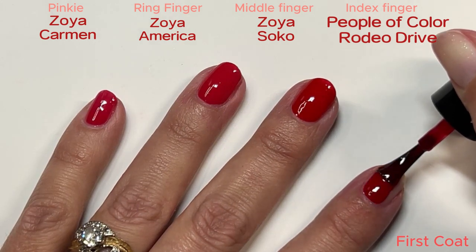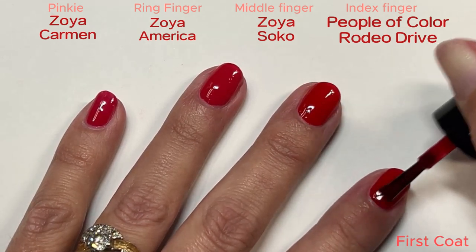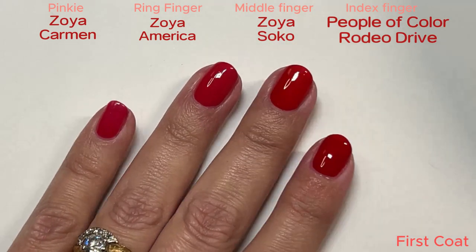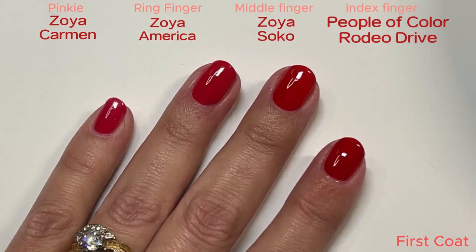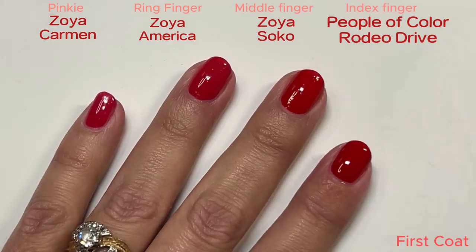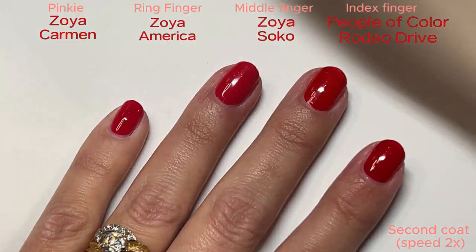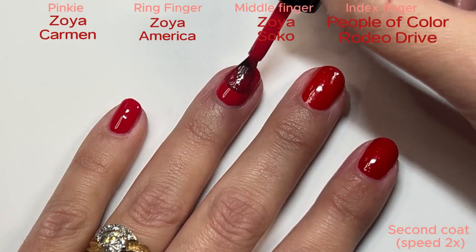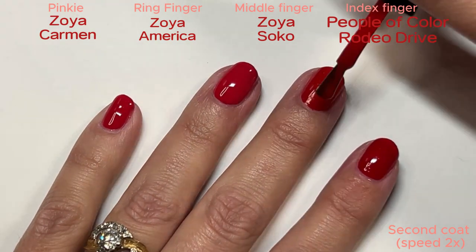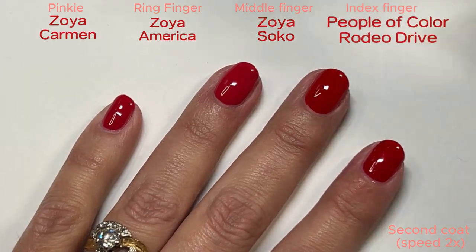And now we have People of Color Rodeo Drive. The brush on these is not as nice as the Zoyas, but you can make it work. Here we are for second coats. These Zoyas go on so nice, so I went ahead and sped these up so you didn't have to sit through quite as much. You can see how you can't see the sparkle from my base coat after this second coat on any of them.